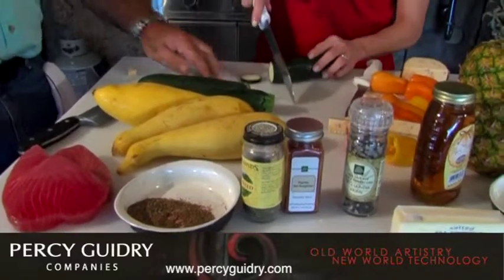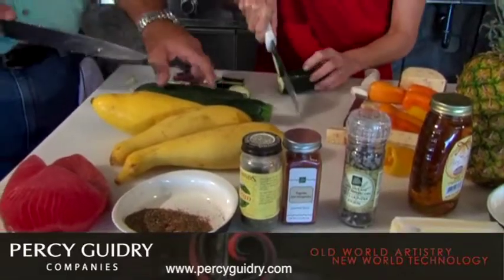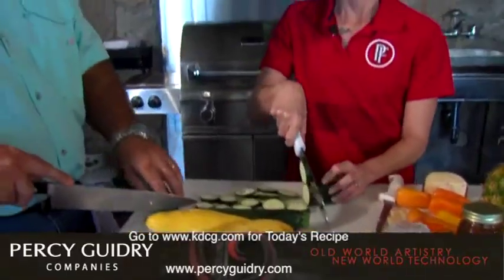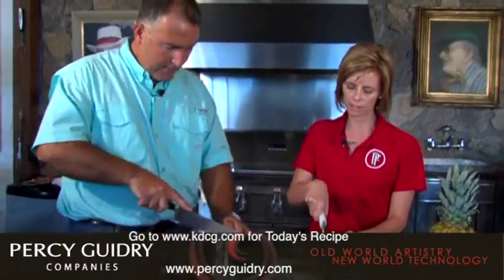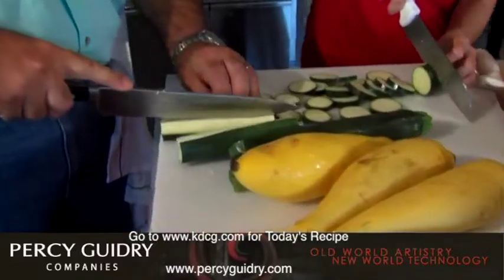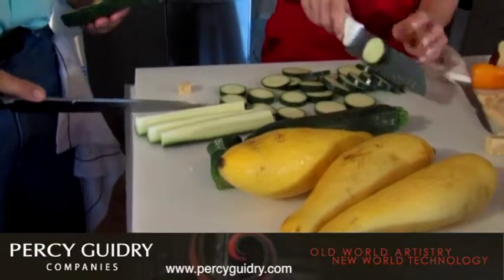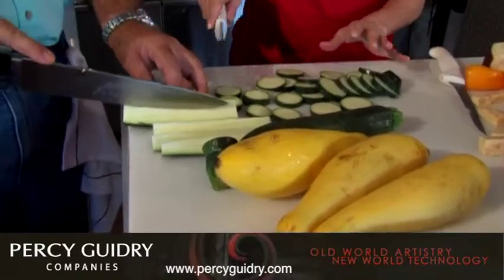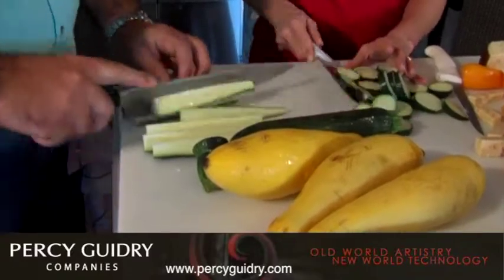I'm making a mess right here — that's all right. When you say spears, you just cut it lengthwise. The spears are a little bit easier on the grill than the medallions because you can manage them a little bit better. Well, I did that good. Beginner's luck is right.